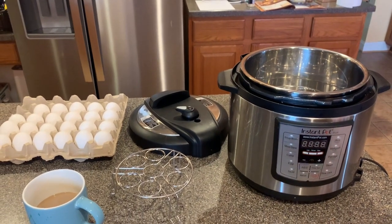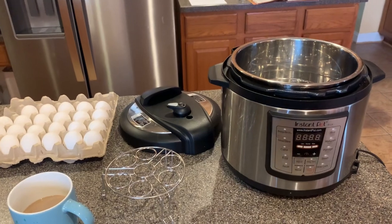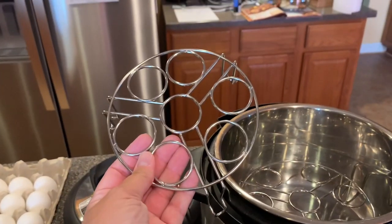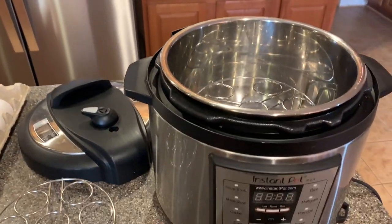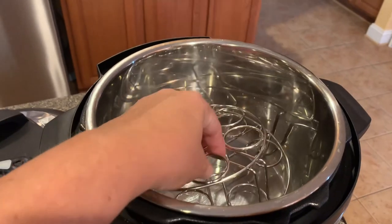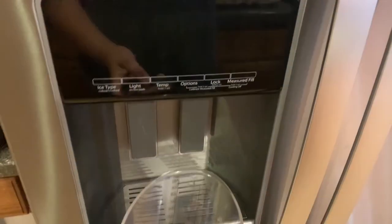I was real skeptical at first, but I watched a few videos and did a batch on my own and they came out perfect. What you're going to need is your Instapot, your eggs, and these egg racks. I'll leave a link to where I got these — I got an Instapot accessories set off Amazon, a two-piece egg rack set that stacks right on top of each other so you can do a whole batch at once.